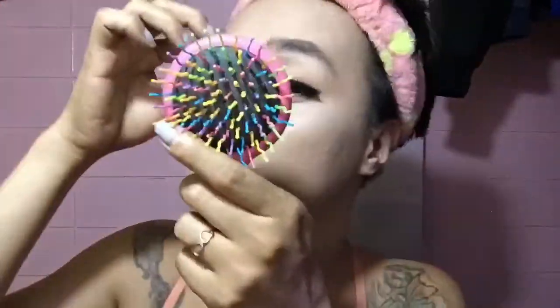Next is maglalagay na tayo ng — dahil doon sa picture na sinend niya sa akin, may ganyan siya. So, lalagay na natin. Ayun, maglalagay na tayo ng falsies. Yung pag maglalagay kayo ng falsies, pag lalagay ng glue, siguraduhin muna na medyo tuyo na siya. In that way, madali siyang dumikit at kumapit sa ating balat. So, maglalagay na tayo. Ayun, nakabitin na ang falsies.